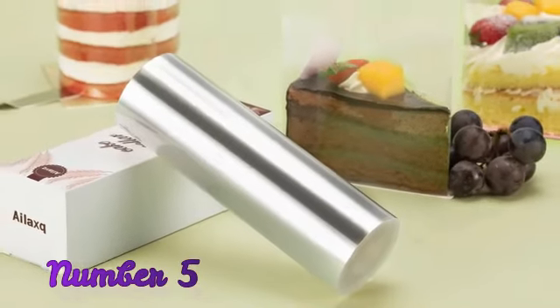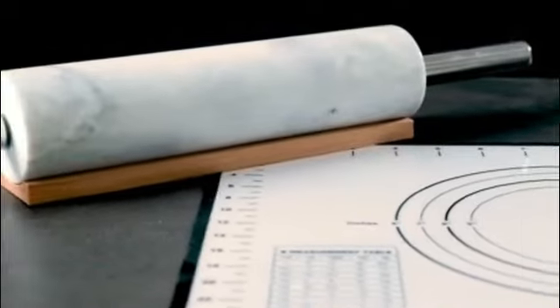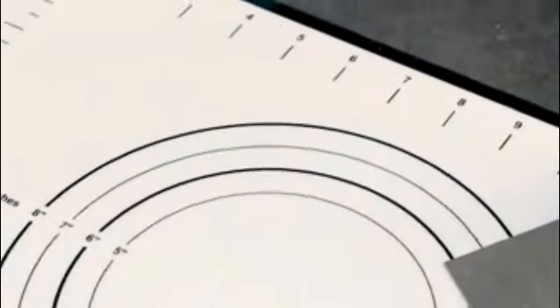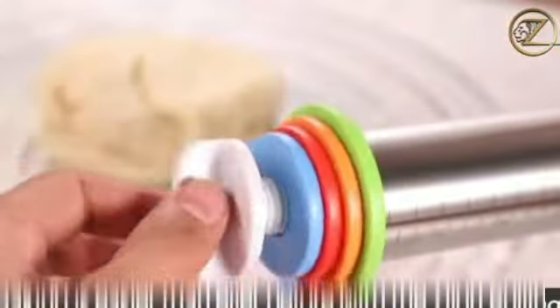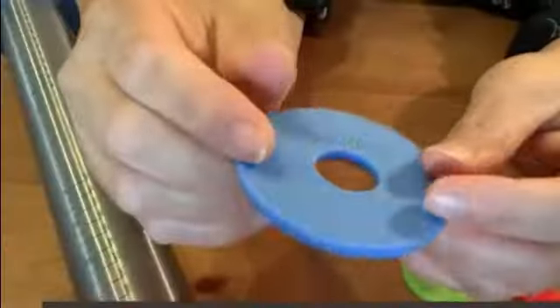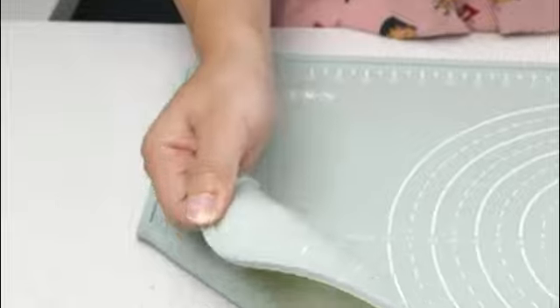Number 5: Product information for the Cuisinart CTG-00-DPW. Package dimensions: 8.66 x 2.99 x 1.18 inches. Item weight: 3.52 ounces. Manufacturer: Cuisinart. ASIN: B09WB4Y9SC. Country of Origin: China. Item model number: CTG-00-DPW. Customer reviews: 4.6 out of 5 stars from 36 ratings. Best Sellers Rank: #8,280 in Kitchen and Dining, #19 in Pizza Cutters. Date first available: March 23, 2022.